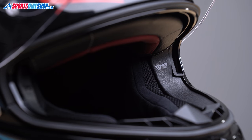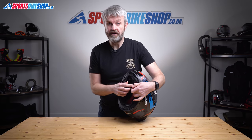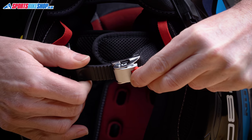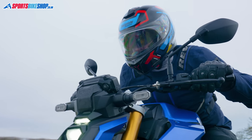The strap fastener is a micrometric buckle. It has Nolan's two-stage opening — you need to rotate the red tab before the buckle will release its grip on the tooth slider. That's designed to reduce the chances of the buckle coming undone accidentally.